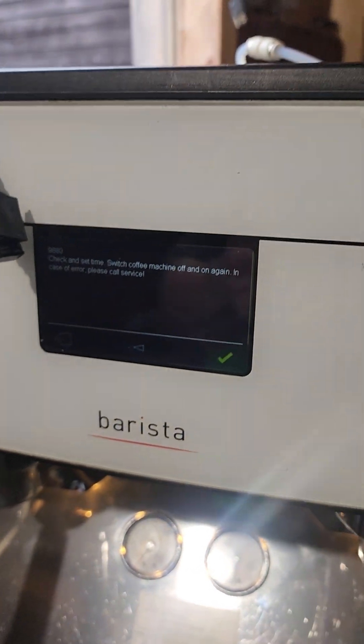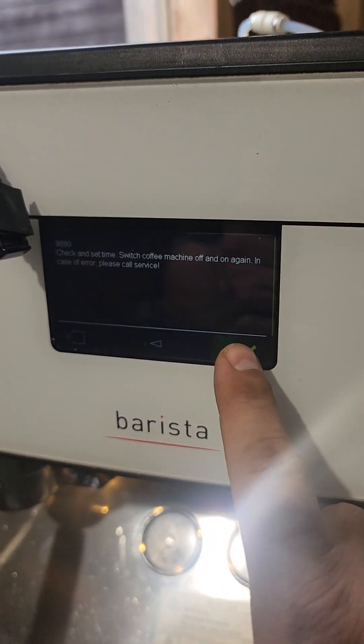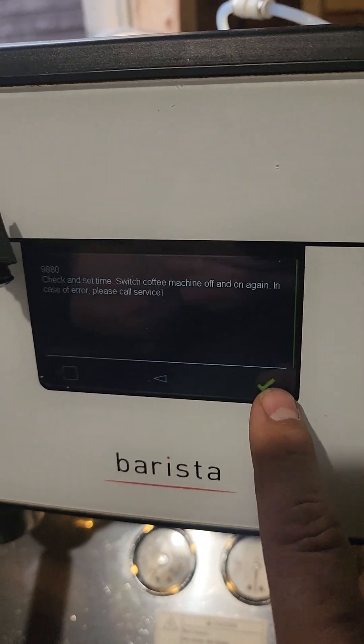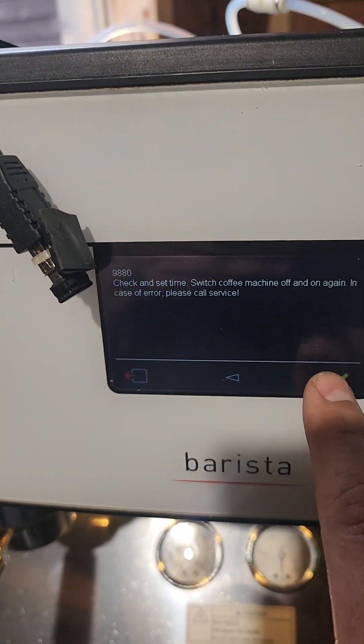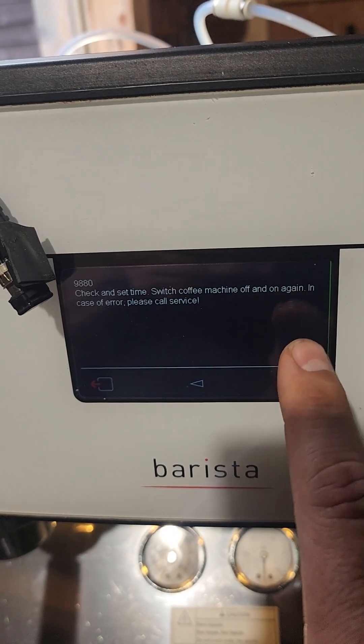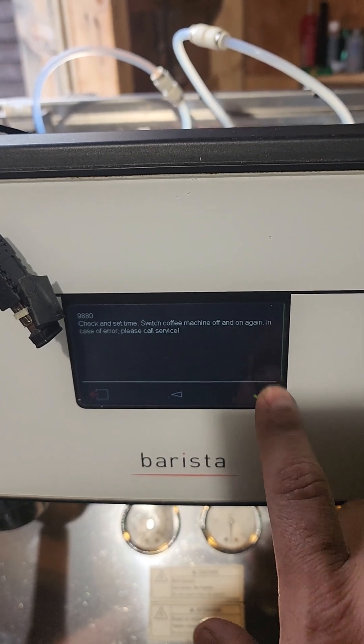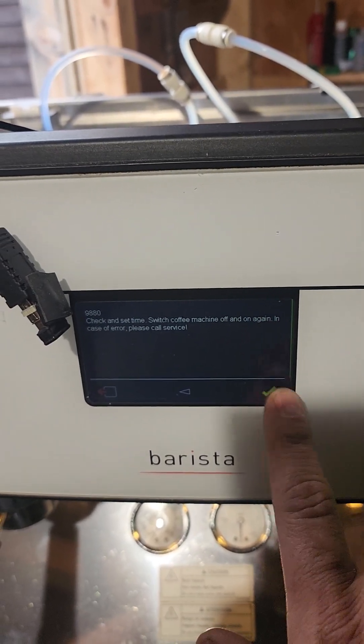First menu on boot. Trying to hit the check mark. No check mark.